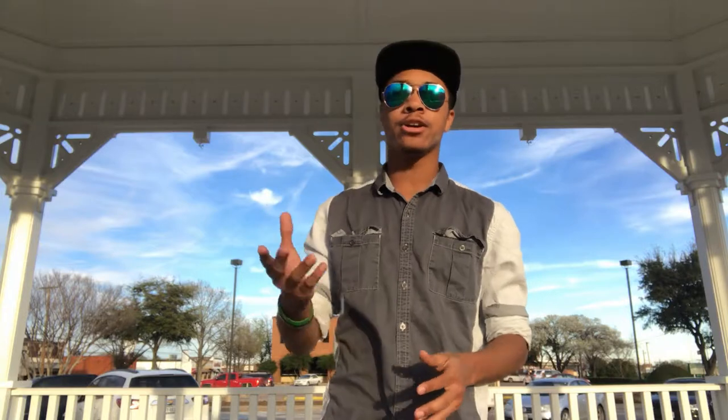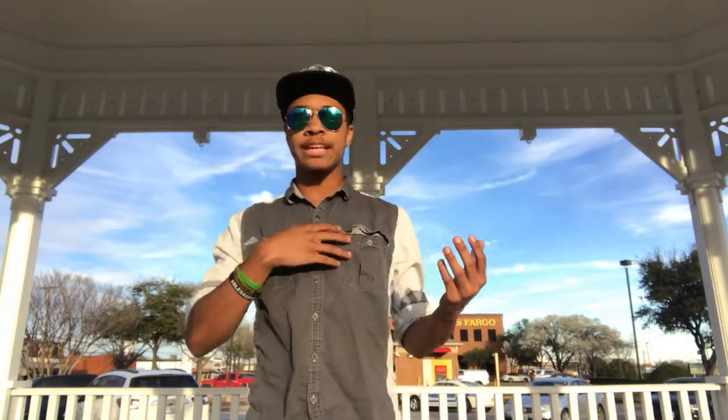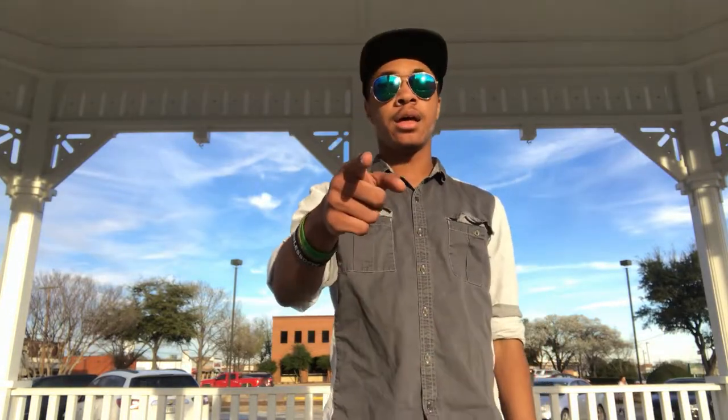Hopefully you guys can take this and make it your own. If you put a cool spin on it, let me know — send me a video, send me a clip of you doing it. I would love to see that because it means what I'm teaching you is working. Till next time, my name is DJ and I'm out.